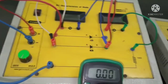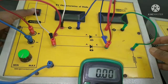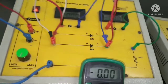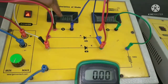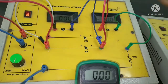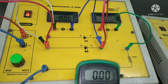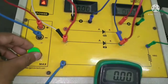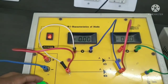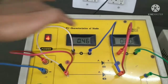As I turn on the circuit, you can see the voltage on the digital voltmeter is zero and the current is also zero. Now as I rotate the variable voltage source, the voltage is going to increase. As I rotate, you will see the variation in the voltmeter.